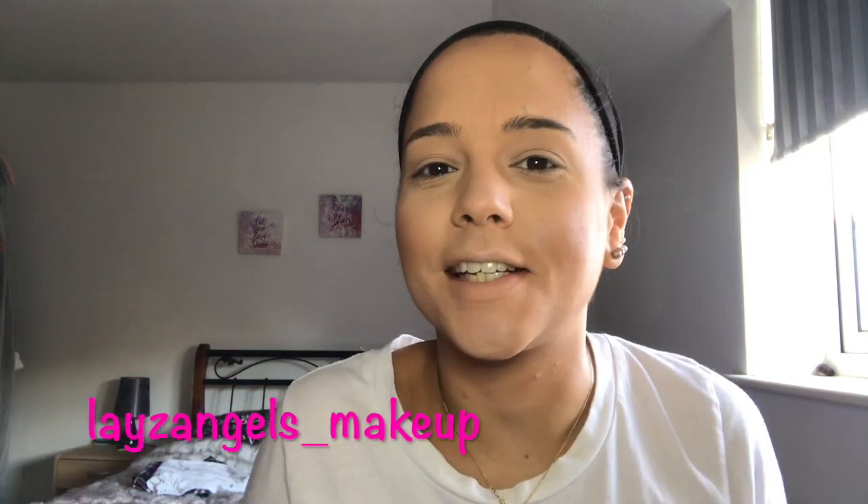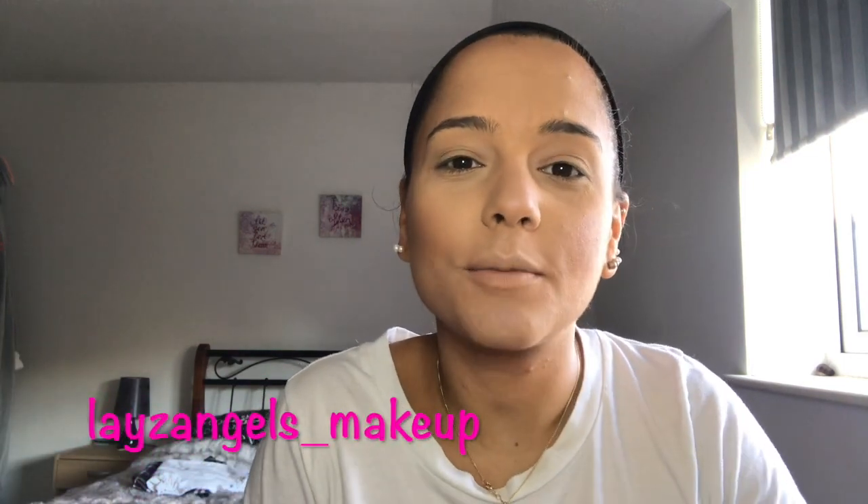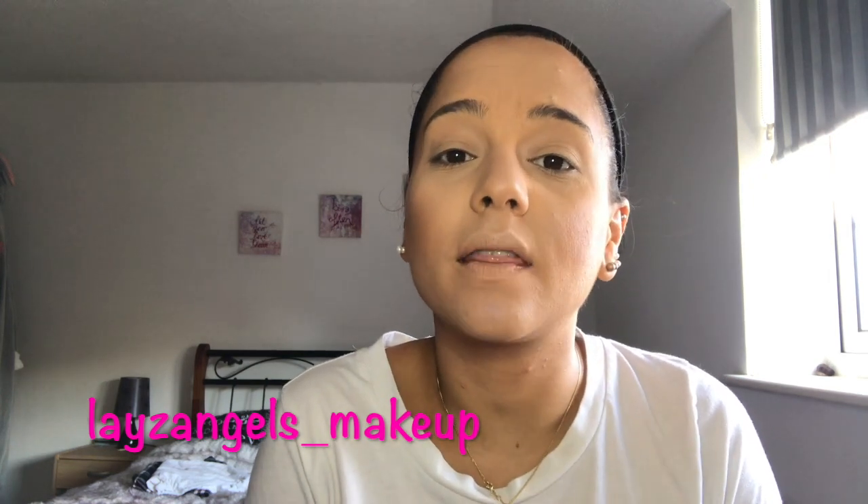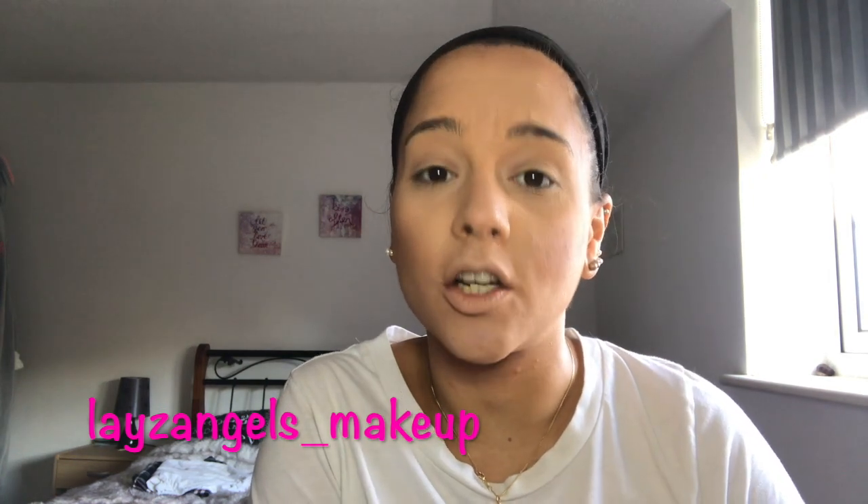Hi guys and welcome to this video. In today's video, I'm going to show you a step-by-step guide on how I fill in my brows and then the eyeshadow.